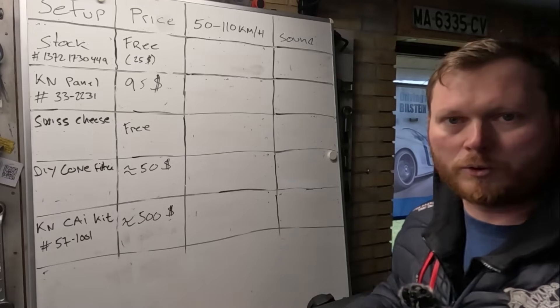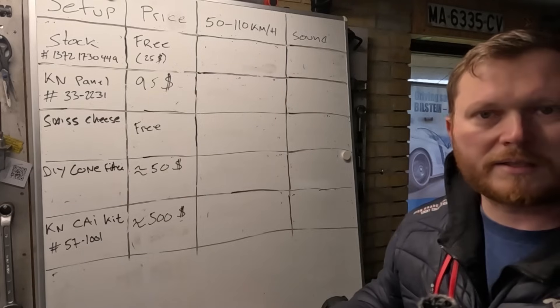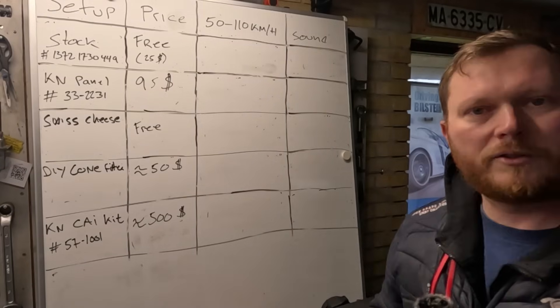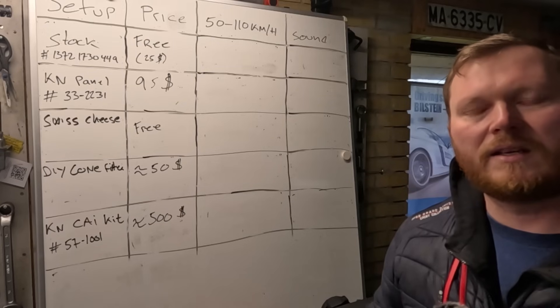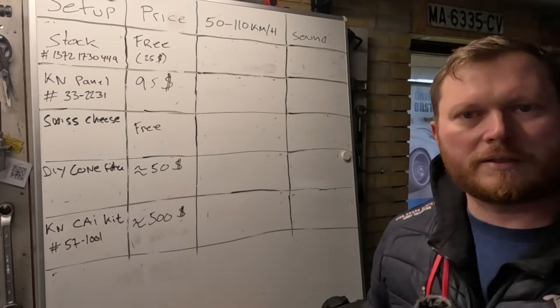And here we have the parameters we'll judge all these intake options by. First up: price. Then we'll do a 50 to 110 kilometer per hour sprint, staying in the same gear — third gear — and we'll also try and judge the sound.